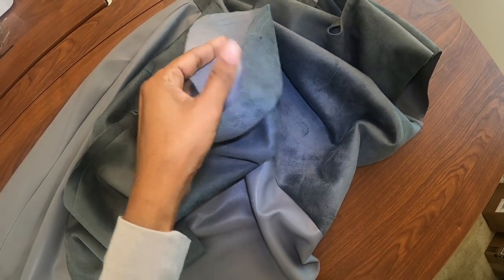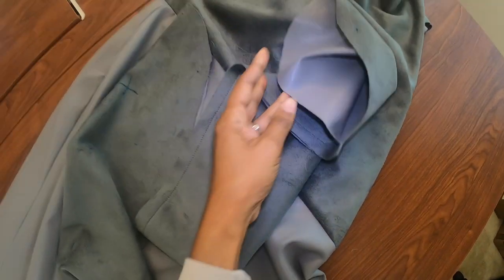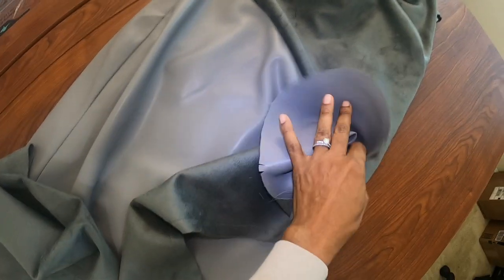I decided to make the sleeves faux leather instead of suede, so there will be some contrast on the sleeve area, and the sleeve and the skirt will match when it's all said and done.